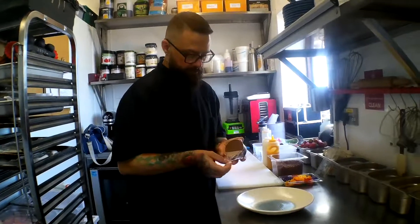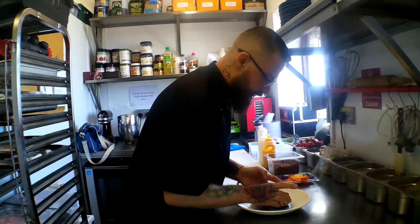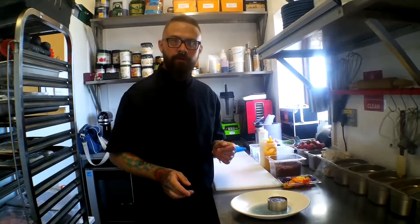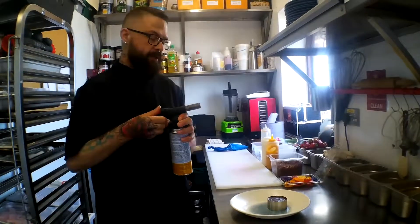So now we're going to do vegan dessert, which is quite popular in here. This is a dark chocolate, peanut butter and avocado mousse — surprisingly, tastes really good.